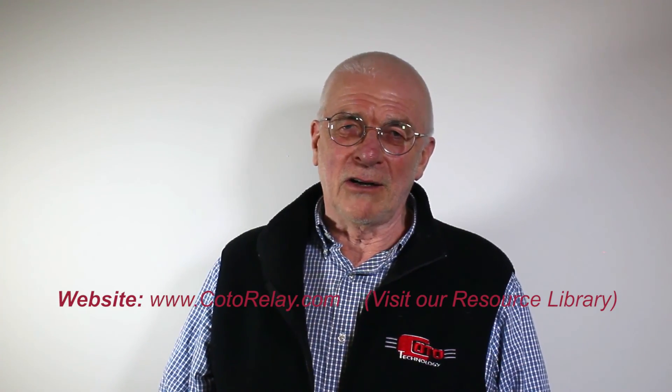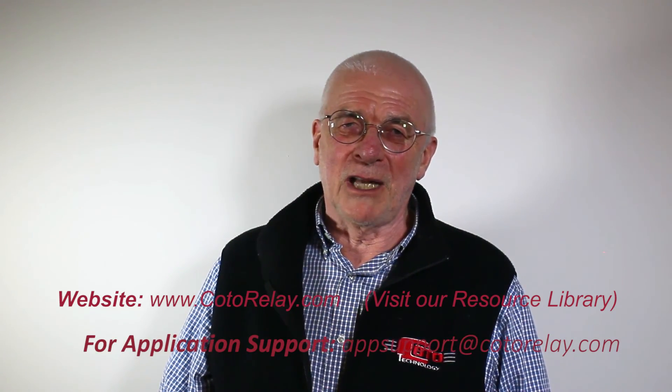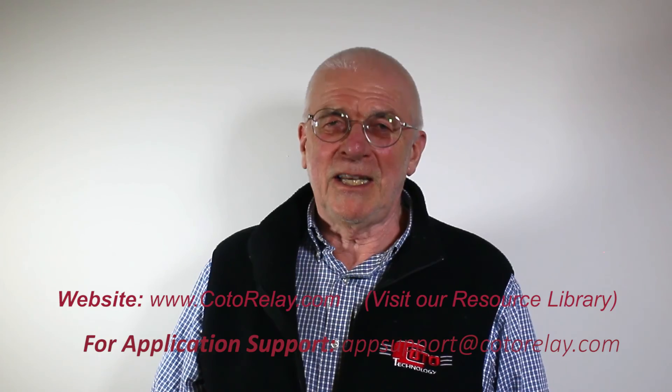For more information, go to our website at www.kotorelay.com. Thank you very much.